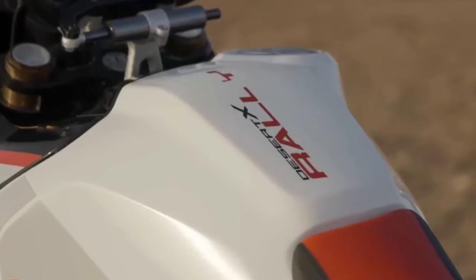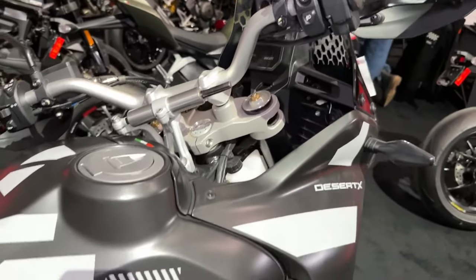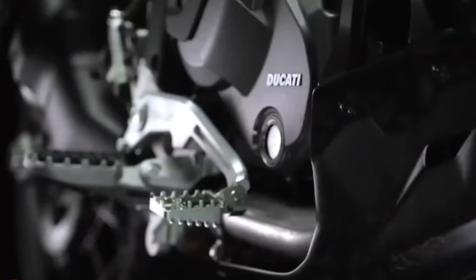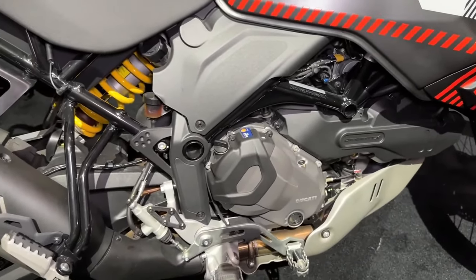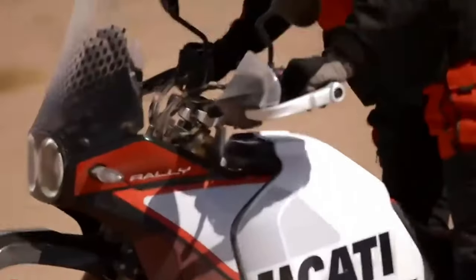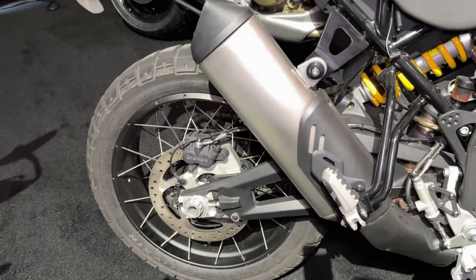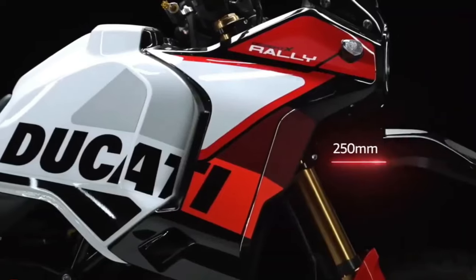The Desert X Rally shares the Desert X's 937 cubic centimeter twin-cylinder Testastretta engine, good for 110 horsepower at 9,250 rpm and 92 newton meters of torque at 6,500 rpm. It's all packaged in a tubular steel trellis frame, with 21 liters of fuel on board.